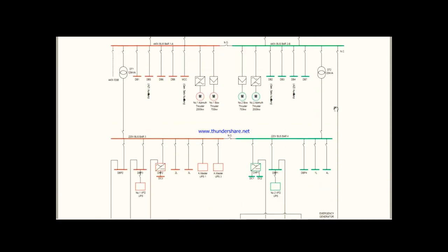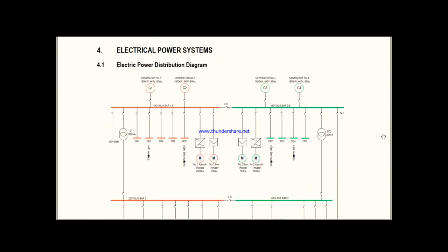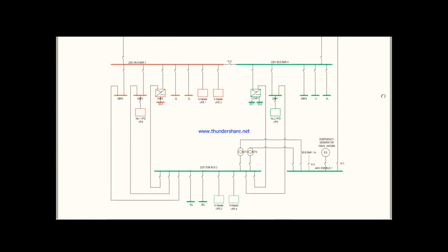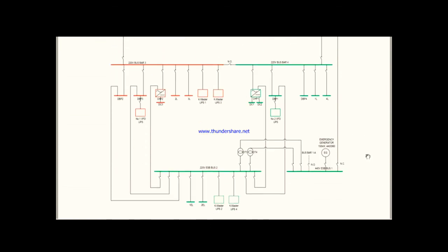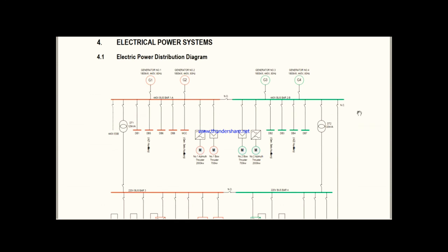So now you have a clear idea about how the four generators are connected and how the electrical distribution of a ship works. There are four generators, four transformers, and many bus bars, and now it should be simple to understand how they are all connected. Next time, I will take you for a tour to the engine control room and show you the main switchboard, the generator breakers, and I will make another video on the emergency switchboard section. This was just an outline of how to read a single line diagram. Thank you very much.